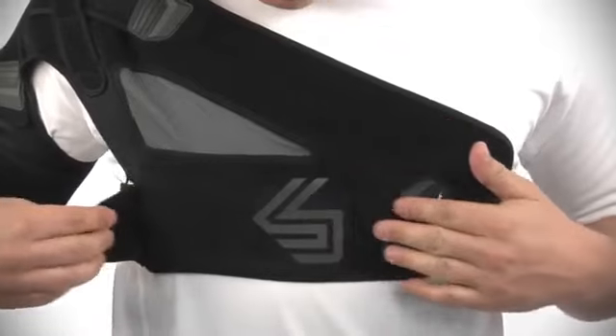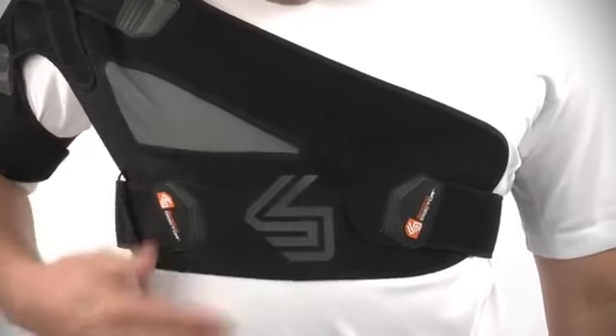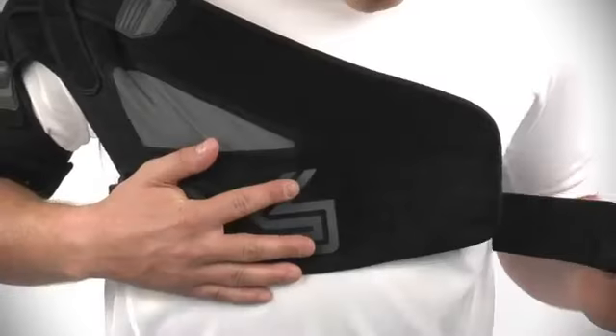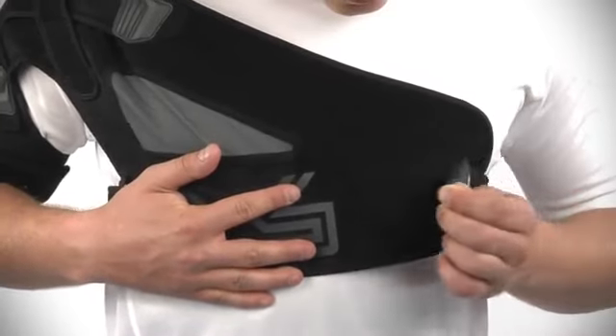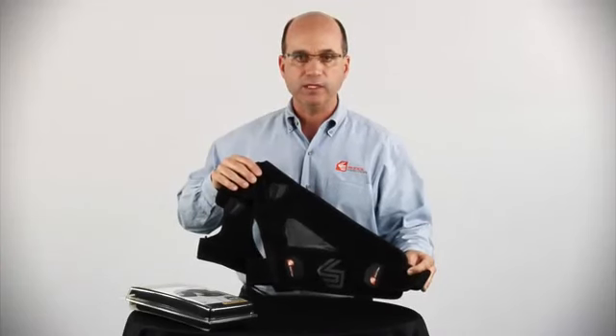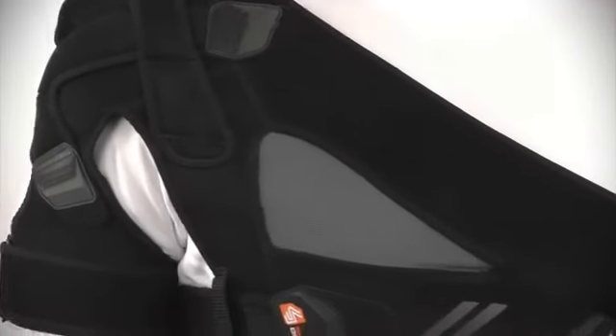This is the 842 shoulder support with stability control strap system, a performance level 3 product. The features include two adjustable chest wrap straps with easy-to-use molded TPR z-grip strap closures, providing a wide range of fitting and ensuring the correct position of the support on the shoulder. The anatomical design offers a low-profile, comfortable fit.